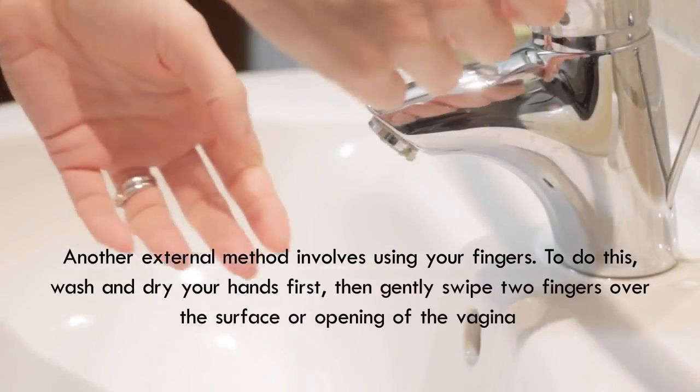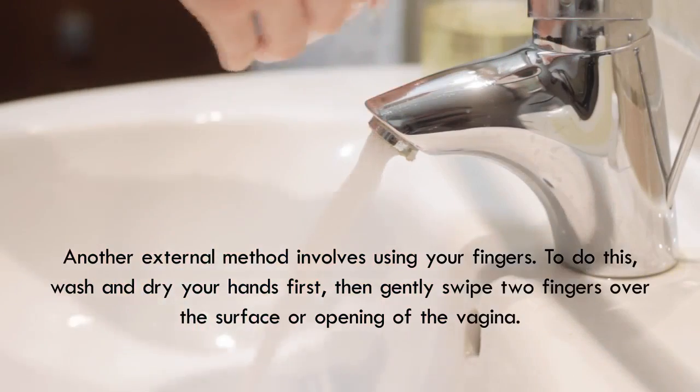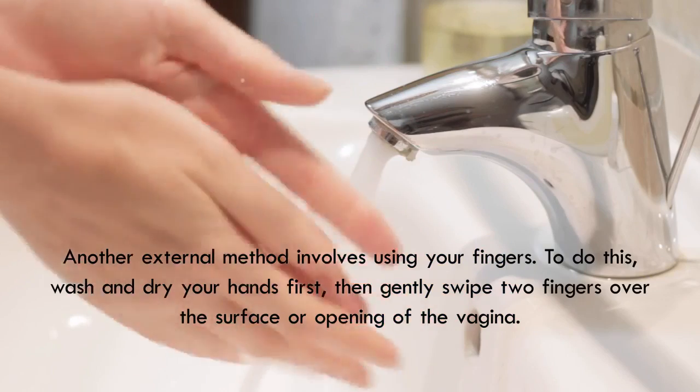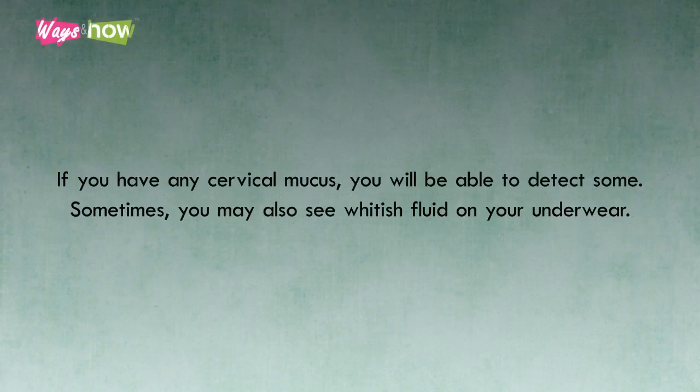Another external method involves using your fingers. To do this, wash and dry your hands first, then gently swipe two fingers over the surface or opening of the vagina. If you have any cervical mucus, you will be able to detect some. Sometimes you may also see whitish fluid on your underwear.